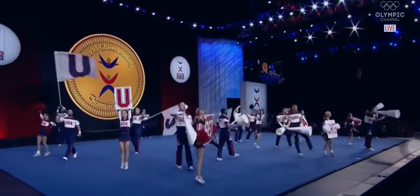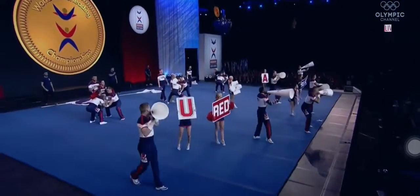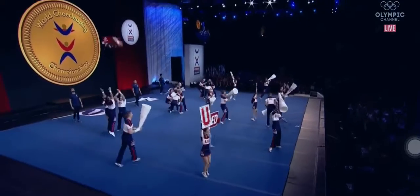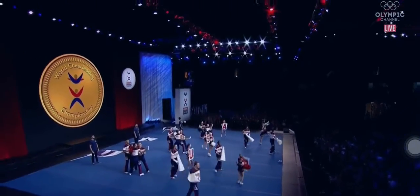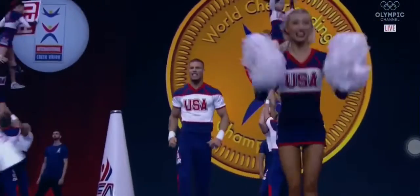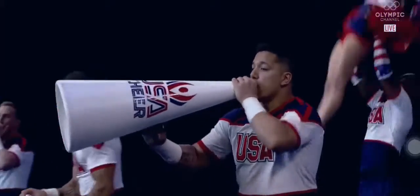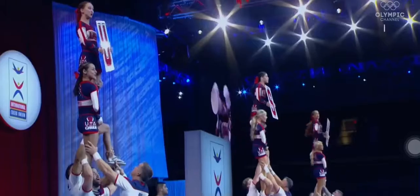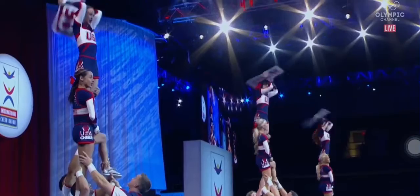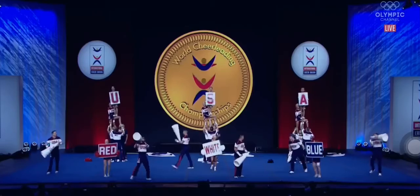You talked about all the different props that some of the teams use in their cheer. USA adds the flags as well in the back — keep an eye out for those. Beautiful high X-outs on each of those words. Just such ease when you have to stand in a new spot. A little extra energy in the front: USA, red, white, blue — go! USA, red, white, blue — go!